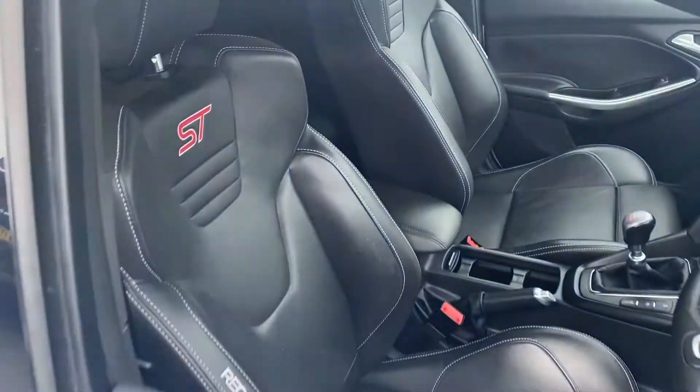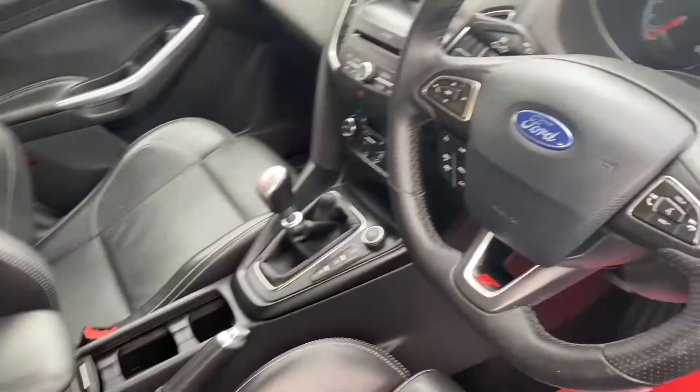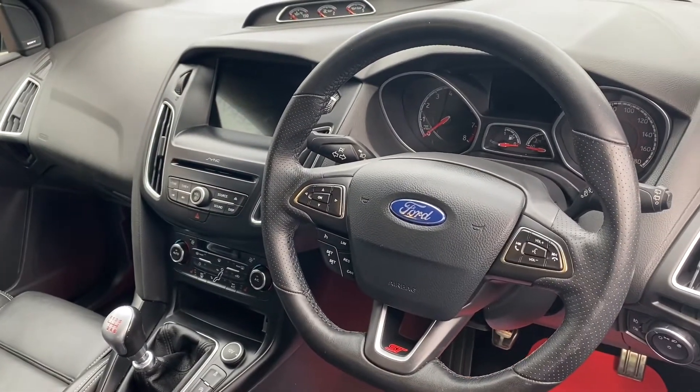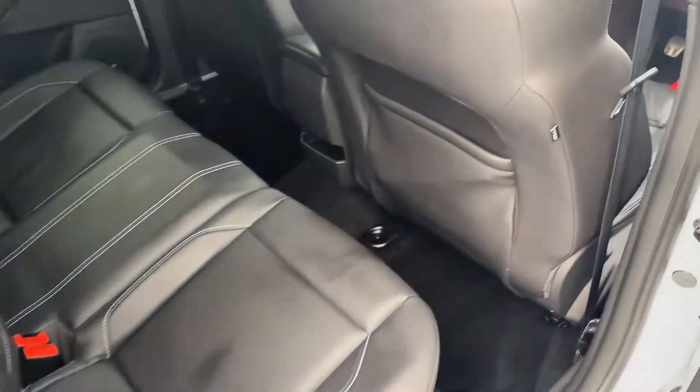We'll take a peek into the interior, where as you can see it comes with beautiful leather upholstery Recaro ST seats. We'll get on to the rest of the interior features a little bit later on. I'll open up the back seat to show you the knee and leg room — this seat in front is in my driving position and I'm 5 foot 10, and as you can see there's plenty of knee room and also lots of headroom.